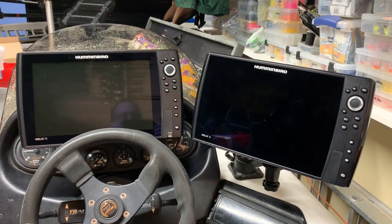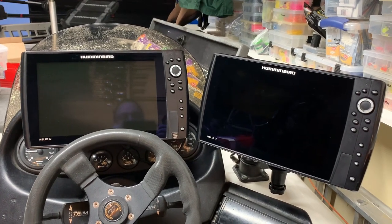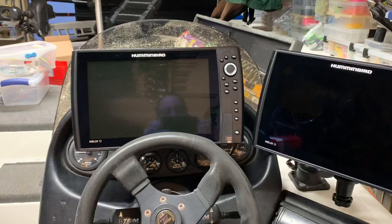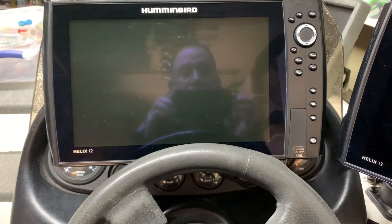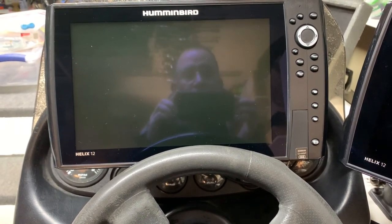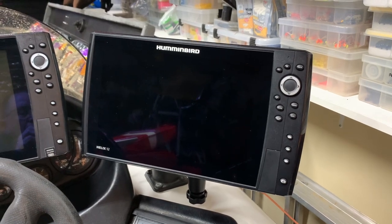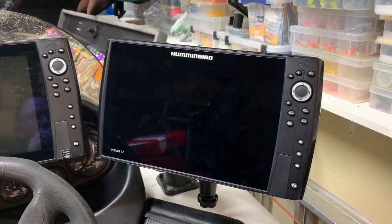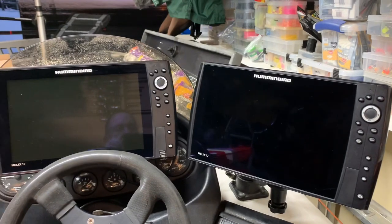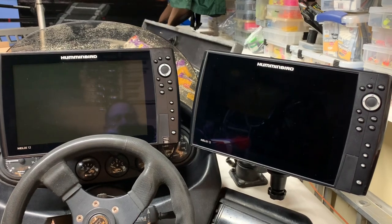At the console I have a side imaging unit on the right and a Chirp GPS unit on the left. The main unit directly in front of me is used primarily for mapping and 2D high-speed readings while running down the lake. The side imaging unit handles the higher-level functions of side imaging and down imaging, which saves me toggling back and forth between panes — one of the big advantages of having two units at the console.